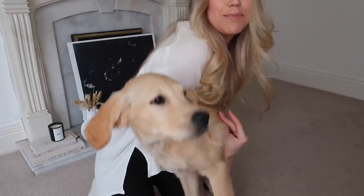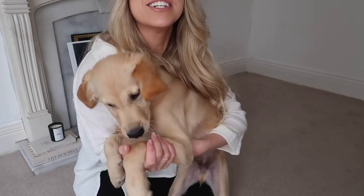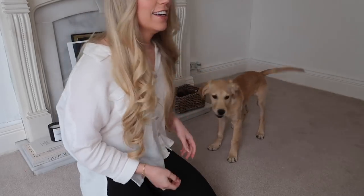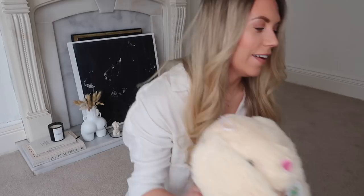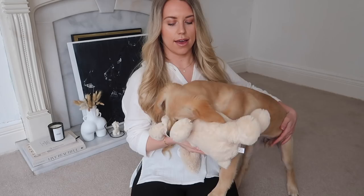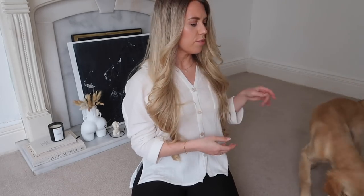I'll give you a quick puppy update for those of you that don't follow Barney on Instagram. He's growing quick! I've got an Easter toy here from The Range - he's so happy to be in here. It's not usually allowed in this room as it's my storing ground for all sorts of things. Go on then, you can take that in there.